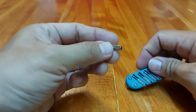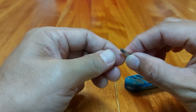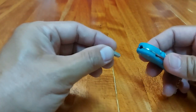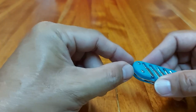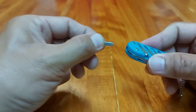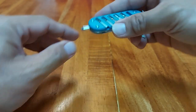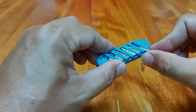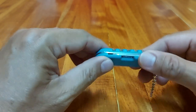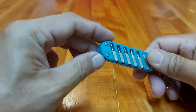The screwdriver bit — it's proprietary to this tool. You just put it there and it's held by a strong magnet. And you have a selection of six screwdriver bits for this mini multi-tool, so not bad, especially for the price.